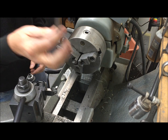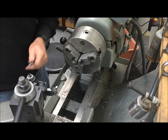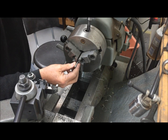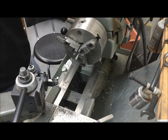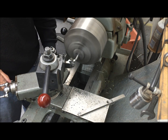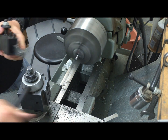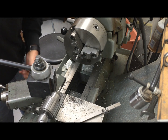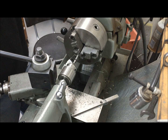I have here a piece of mild steel, and I would like to make the end of it larger and have a nice finished look to it. First thing I'm going to do is face the end of it, so now I have a nice flat end. Next thing I'm going to do is spot drill it, so I end up with a conic hole in the end.